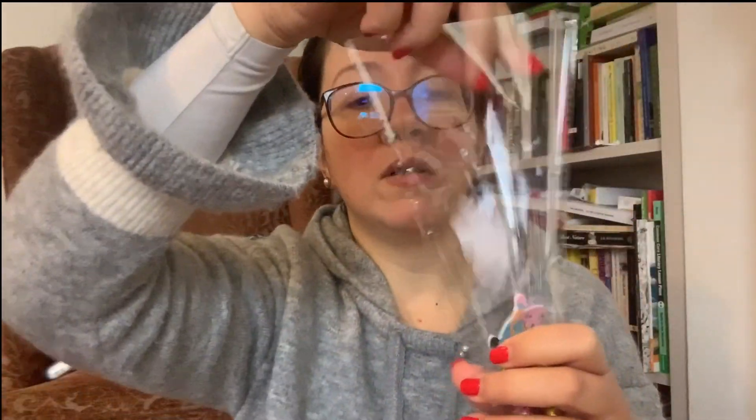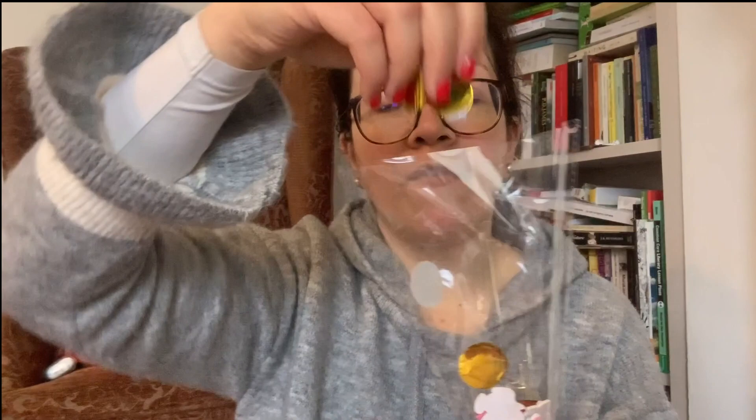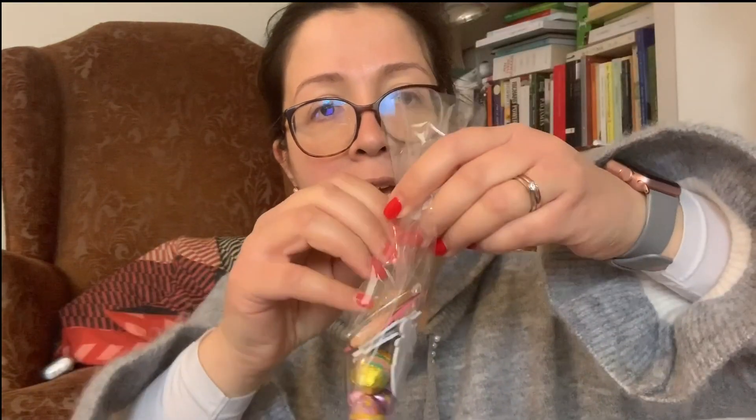According to what your child is working on, you can ask them to add five Easter eggs — one, two, three, four, five — then five tiny decorations — one, two, three, four, five — and then five pieces of confetti — one, two, three, four, five. Then tie the Easter egg cone.